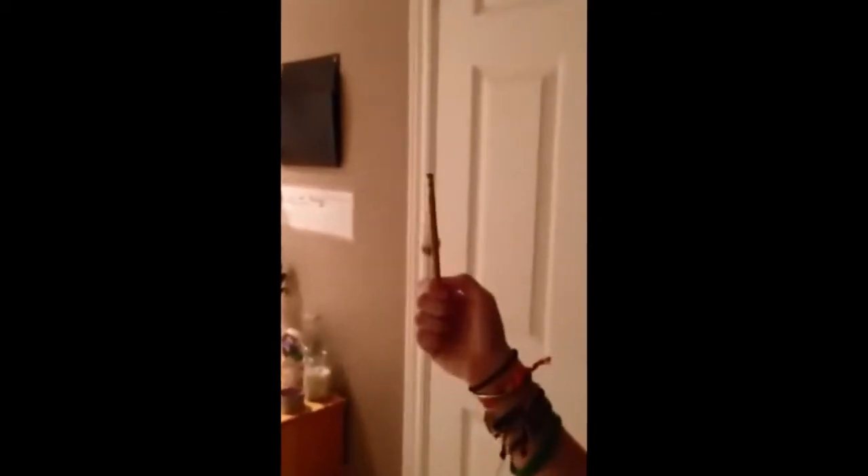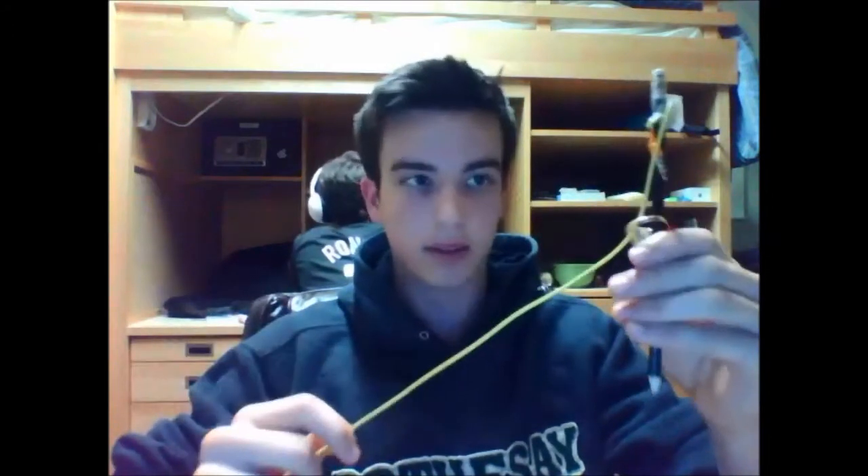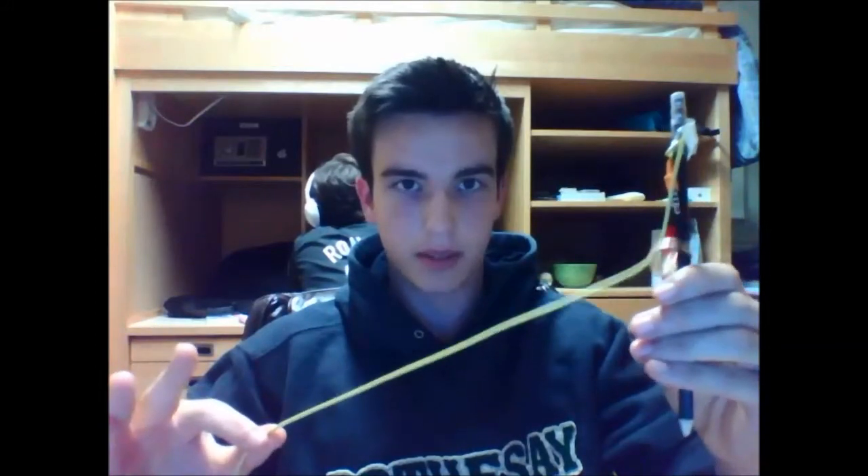This trick was done by me pulling the string, causing the ring around this pencil to levitate. To give a better idea of how this trick worked, I used a very bright string rather than the thread used in the video. To demonstrate this, you just pull on the string and the ring moves up on the pencil.